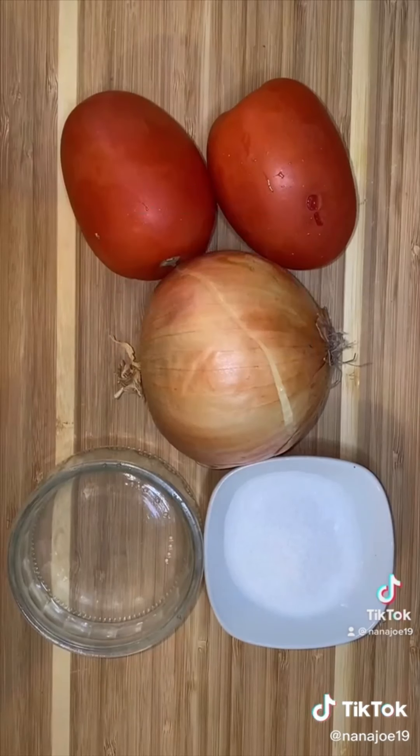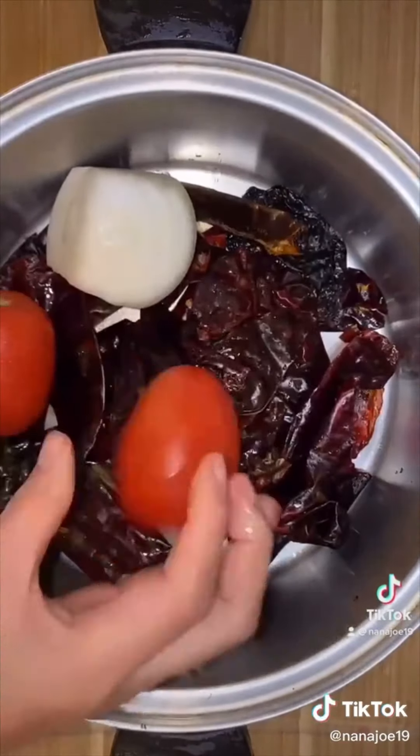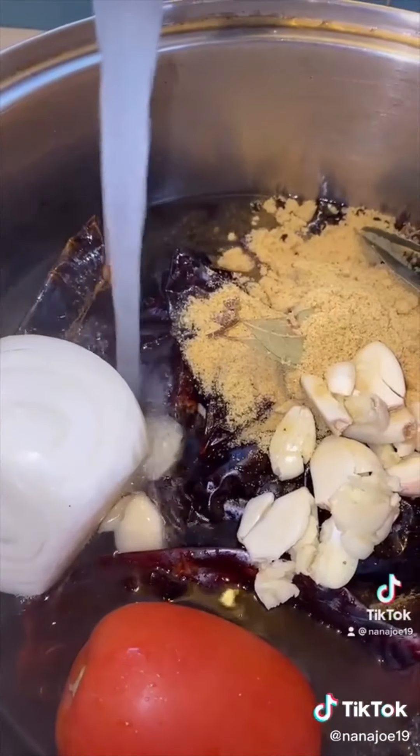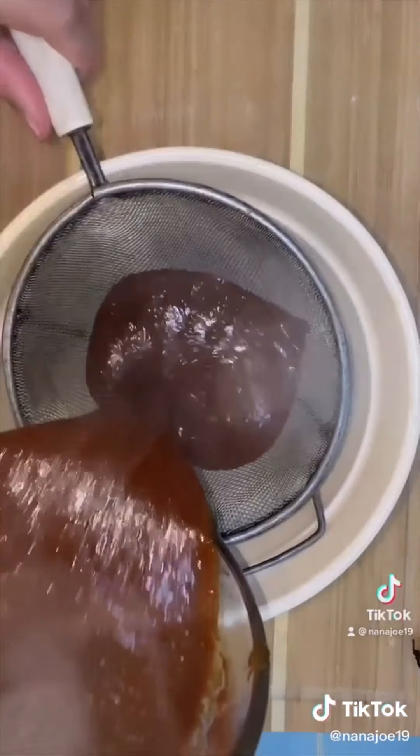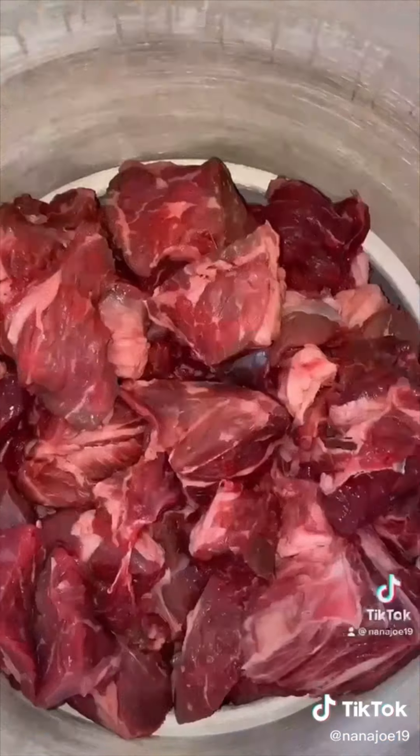You also need tomato, onion, salt, and vinegar. We're going to put everything in a pot, add some water and let that simmer for about 30 minutes — we need all the flavor guys. After 30 minutes, you're going to let it cool. Don't be impatient — use everything, even the juice, because remember that's where the flavor is at. Now we're going to blend and strain everything.